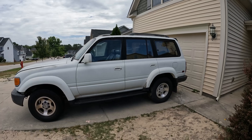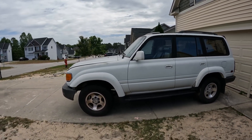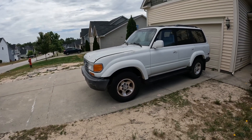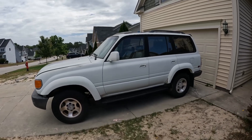He had some friends come over and they put in an EFI relay and a new EFI fuse, and it still didn't start. He called the Toyota dealership in town and the dealership actually referred him to me — that's how I came to work on this vehicle.